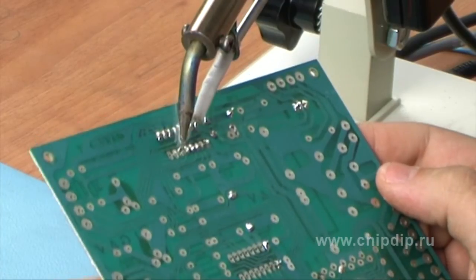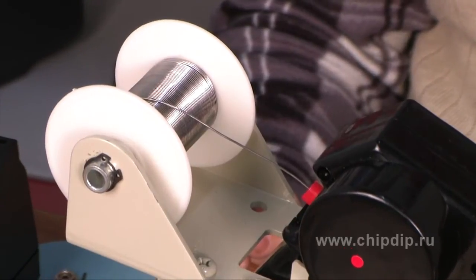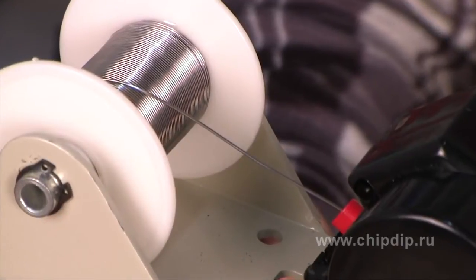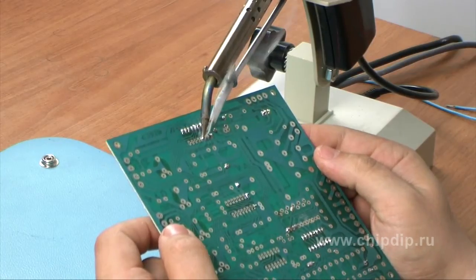Now let's see once more how exactly the alloy is moved in this station. Press the pedal and the motor activates the alloy bobbin. At this bobbin there are several meters of alloy. With one load you can perform several dozens of solders.